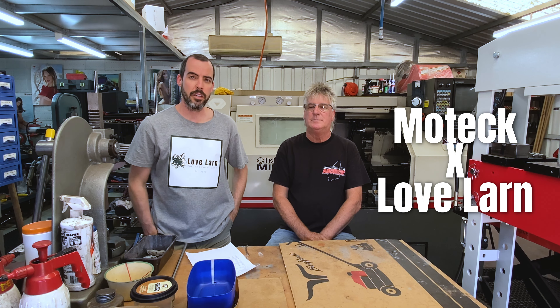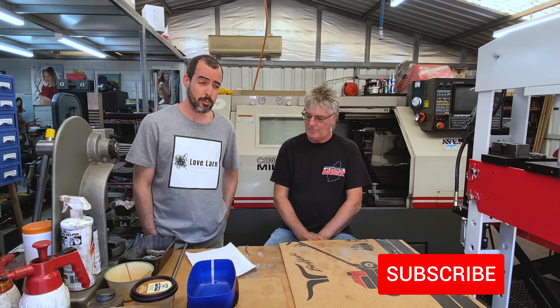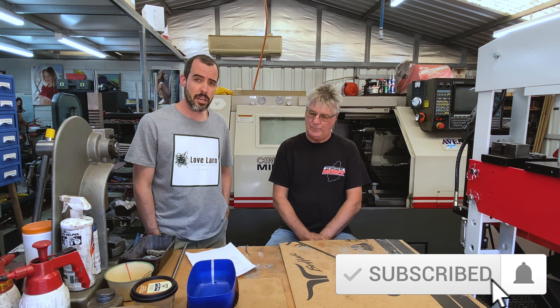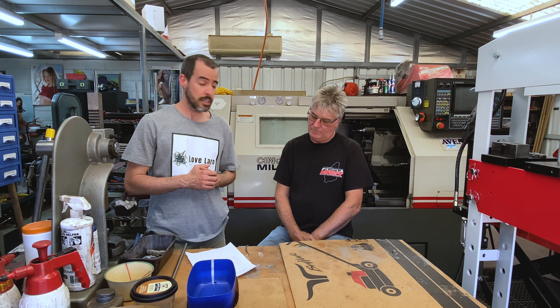All right, guys. Welcome back to the channel. We are here in the workshop with Shane Cosses from MoTeC Machining and Cylinder Mowers for another Q&A session. We put a call out on Facebook for questions before coming down today and had a few questions come through. We're going to cover off a few of those. It's going to be a short one and we'll do it again next time.